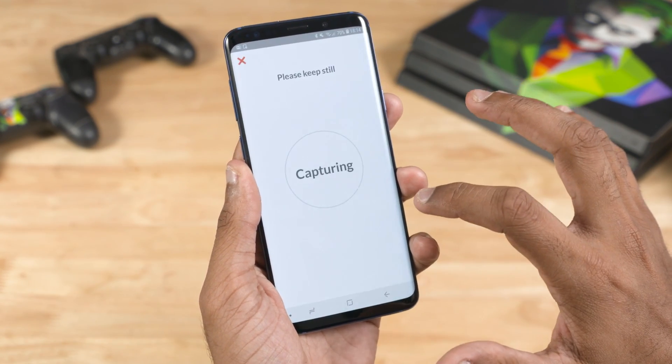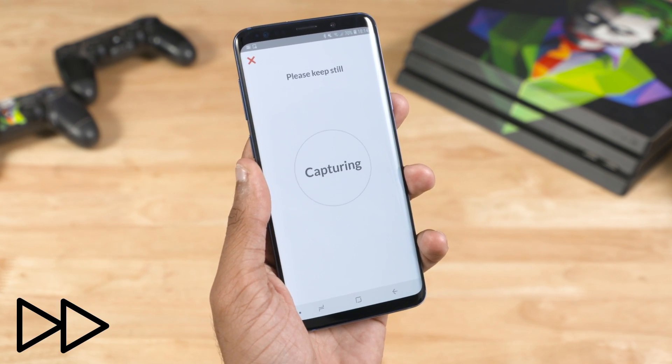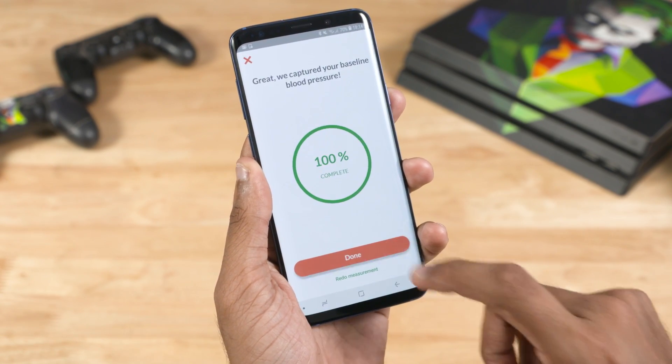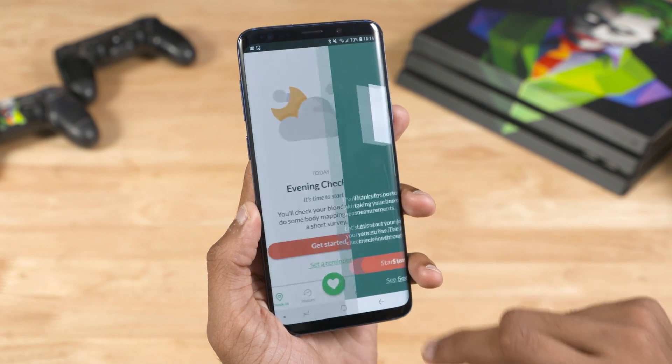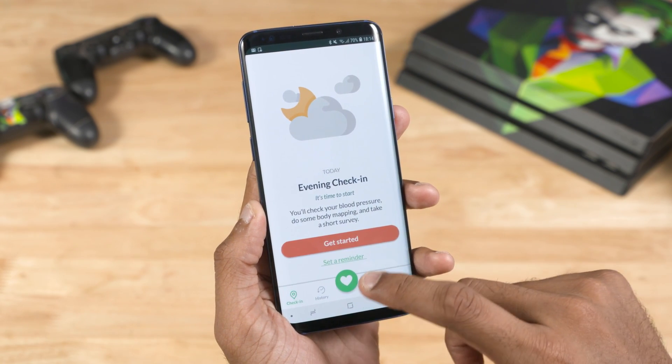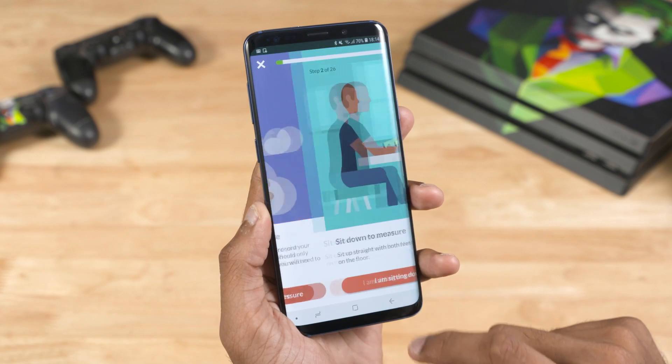At this point, you press the heart rate sensor. If you give the app the necessary permissions, you can get a 20-second BP reading — the baseline reading. If you want to understand the stress patterns, you can measure the BP.